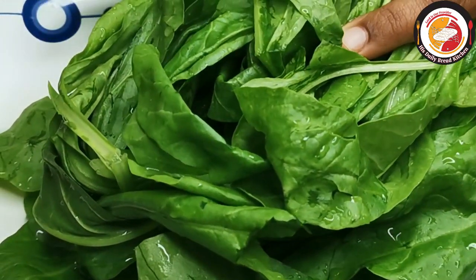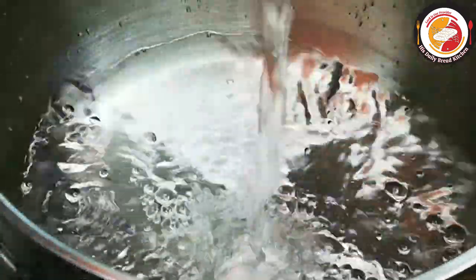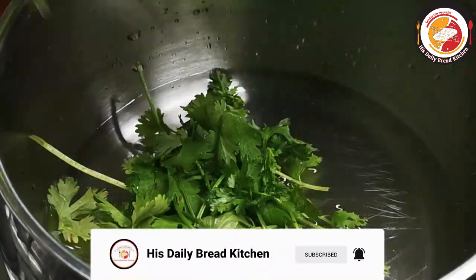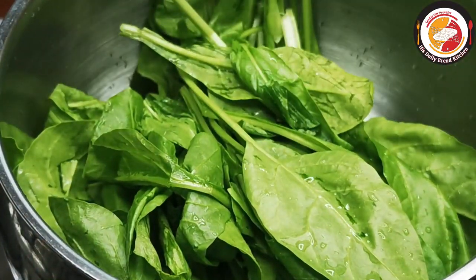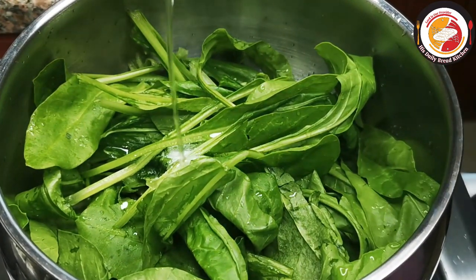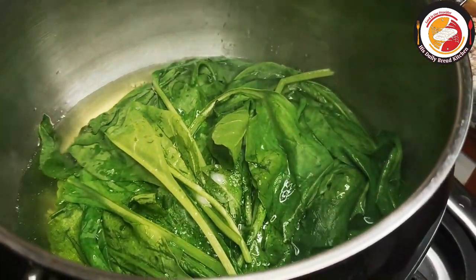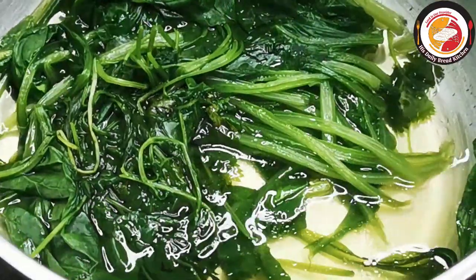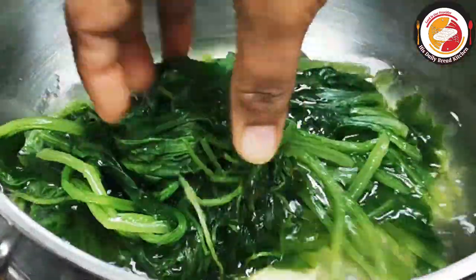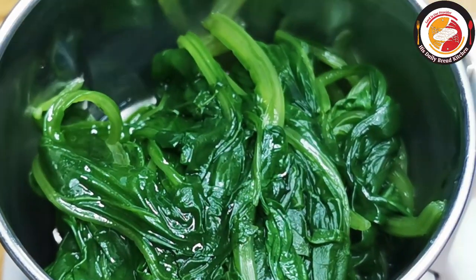Here I am using a bunch of spinach which is already cleaned and ready to cook. Add a little water, some fresh coriander leaves, and then the spinach or palak. You can also use spinach with a little stem. Add a little salt and a little oil. Let this cook for a few minutes — the palak will shrink to a very small quantity. Once it is cool, grind it into a fine paste or puree.